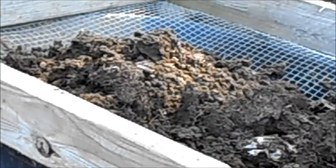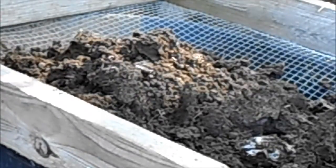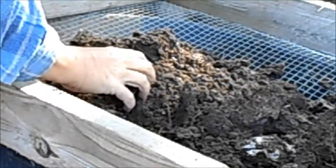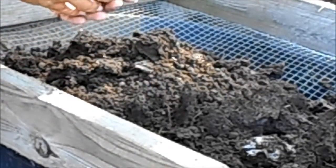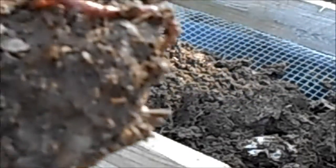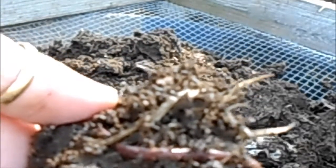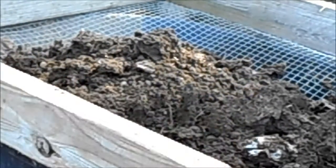I pitchforked some in there. I'll bring you over here and show you. I wanted you to see this — these are my composting buddies. I like these guys. Red wigglers. They're all over in this pile.